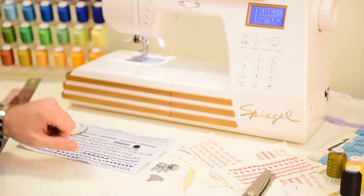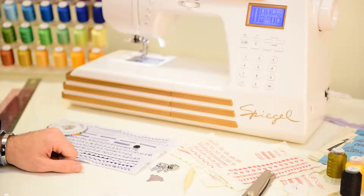We are so excited that you purchased the Spiegel 60609 home sewing machine. Before you get started with some of the basic tutorials in the app, we want to make sure that you have the fundamental tools that you need to get started.